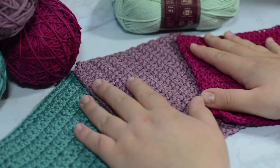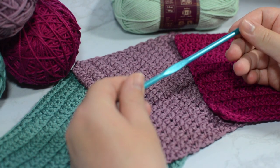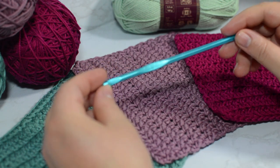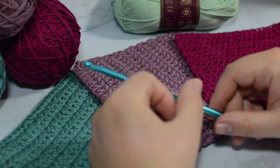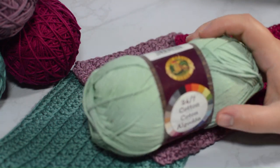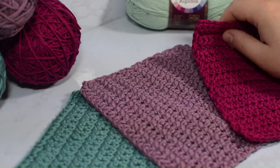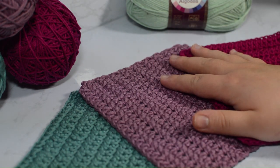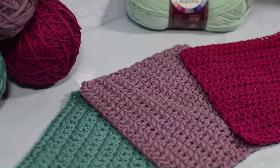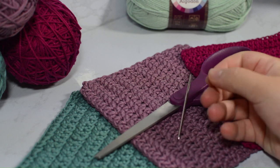So let's go ahead and get started. For this project you're going to need a size H or a five millimeter crochet hook. I'm using a Susan Bates as always because that's my preferred, and all you need is some kind of cotton. Today I'm using 24-7 Cotton by Lion Brand Yarns — you can use any of their colors. I used some purples and some blues for this one, and you're also going to need some scissors and some darning needles.